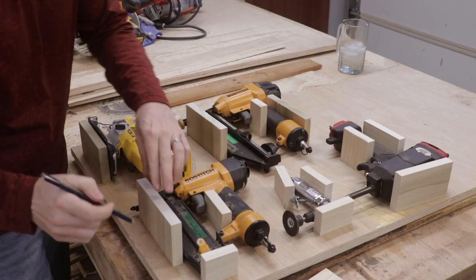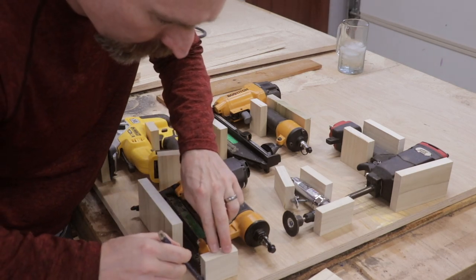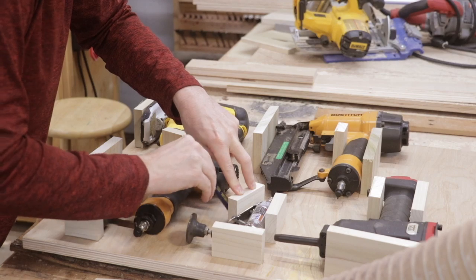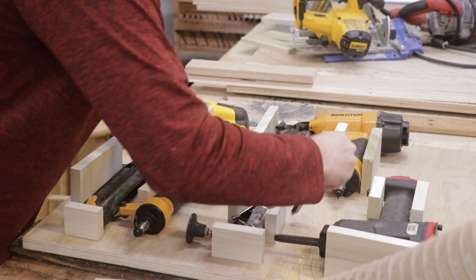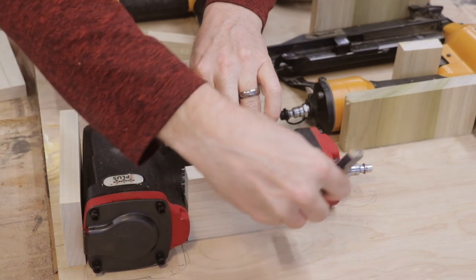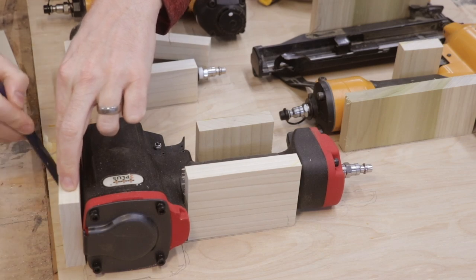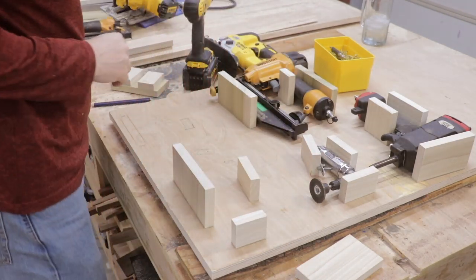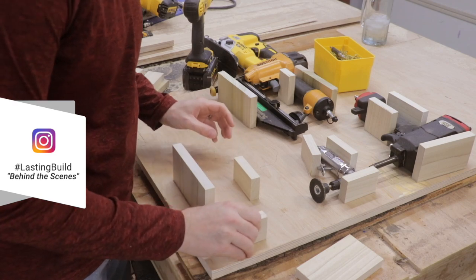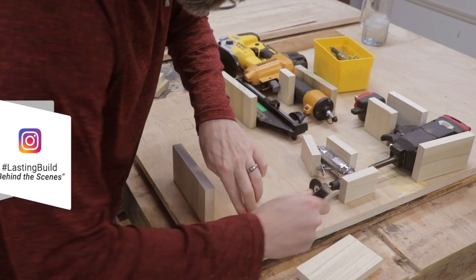Now that I have the blocks positioned where I want them, I'm going to mark the position of each block — that'll give me the position where to drill the holes for the screws that'll hold them in place. I can remove the tools, take the blocks away, and I have the block positions marked. I'm going to make those markings a little more clear so it's easy to find their positions.